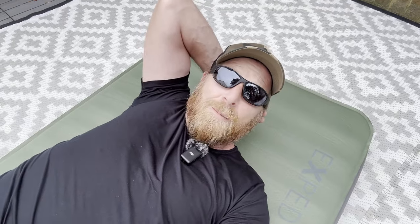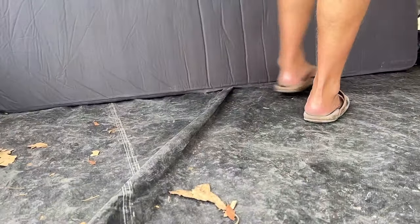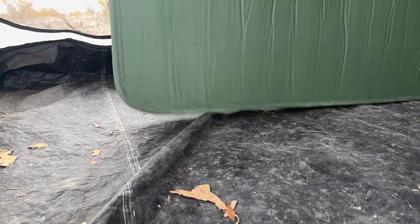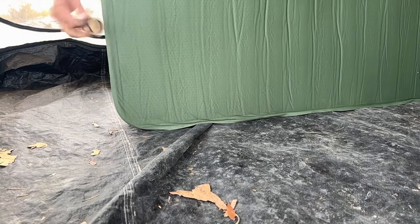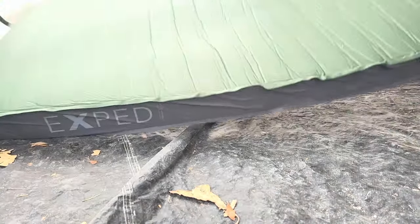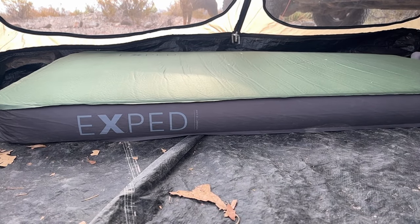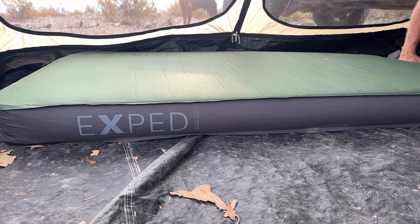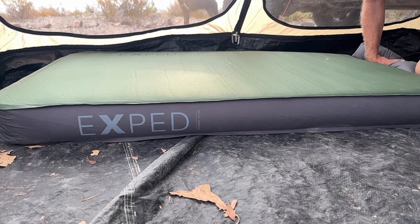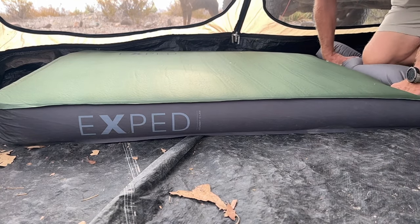Are you ready for the best bit of advice? My golden nugget of information? It's not 'go to the link in the description and order it off Amazon' — I mean, you can do that, and I'll put the link in there. But I got this at REI and guess what they let me do? Exactly what you're looking at right now — I actually got to lay on the thing and see if I liked it. So if you've got an REI or another outdoor warehouse that has these mattresses, go in and touch them, feel them, and check them out. My videos are hopefully helpful, but they're not going to beat seeing it in person.